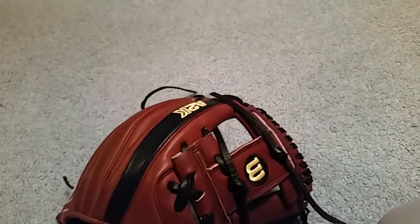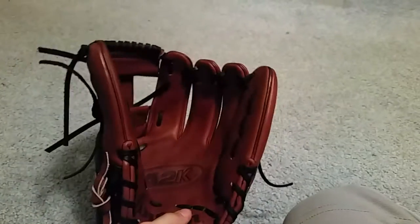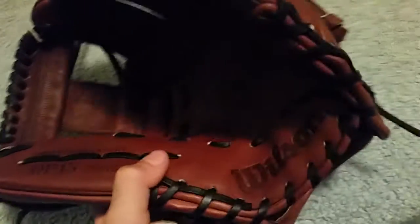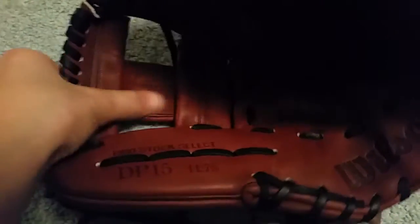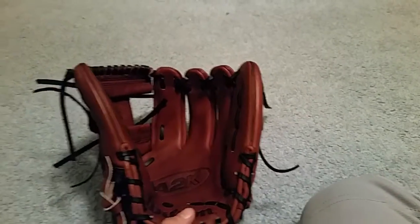Obviously it is all walnut leather with a black thumb, pointer finger, and lacing. This one has single logos with black stitching around it. The shape I'm going with on this glove is a nice little flare on the thumb and then straightening the pinky out, because normally on an A2000 it comes curved. It is pro stock select leather — pretty sure it's steer hide. It's an 11.75 but I think it plays a little smaller, like around 11.65, right in between those sizes.